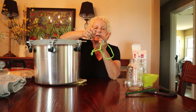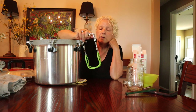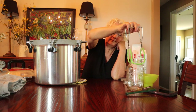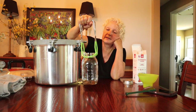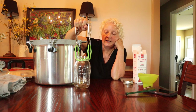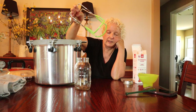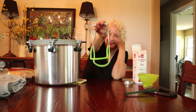Something else that is definitely a must is a jar lifter. You can pick these up at Walmart or just about anywhere. I've used mine so much I busted the handle off, but it still works. You never want to try to pick up your jars out of your pressure canner without one of these — they are going to be so hot. If you try to use tongs or anything else you're going to have a disaster and risk getting burnt. You have to have jar lifters.